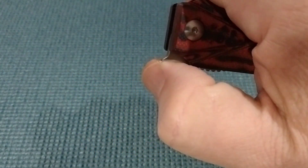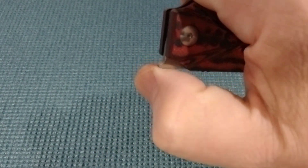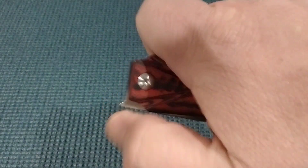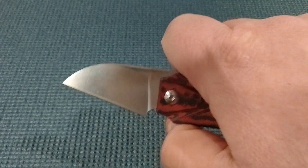What I've found is you want to use the side of your thumb and you've got to kind of throw it up.